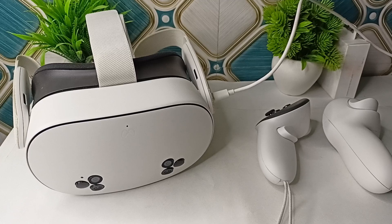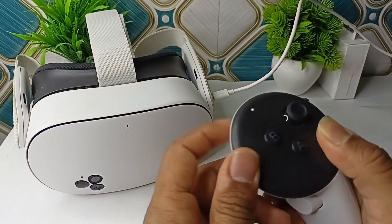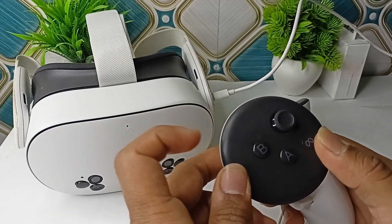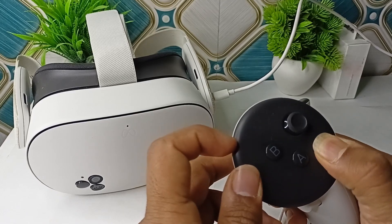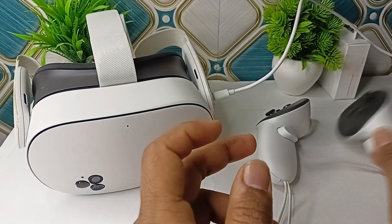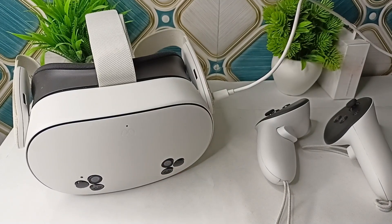Also, look at the LED on each controller. Solid white means paired and working. Blinking white means trying to pair. Off means dead battery or not powered on. Keep the controllers within sight of the headset, as line of sight is needed for tracking.